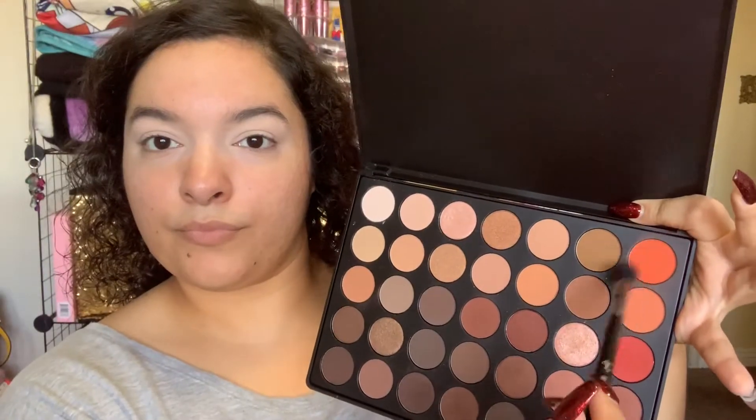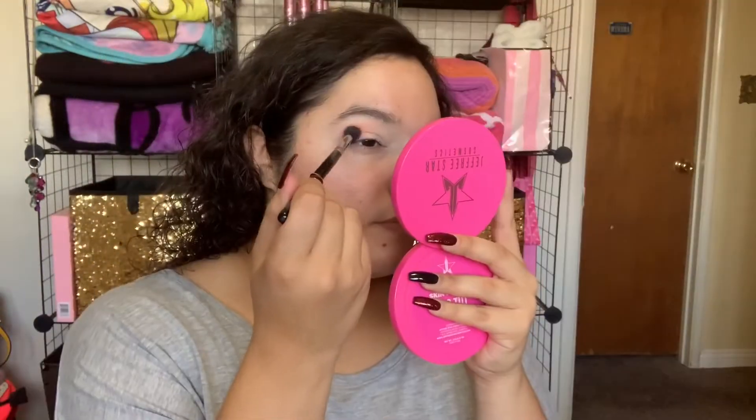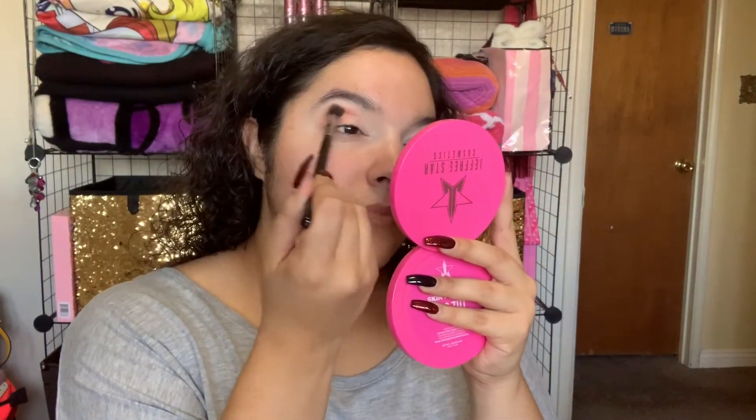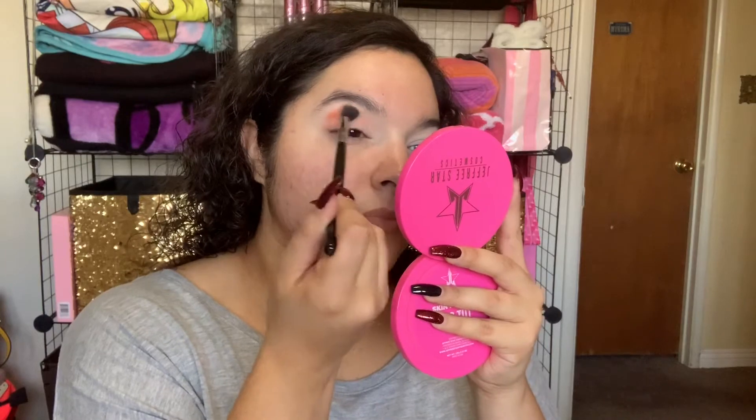First off, I'm priming my eyes using my Tarte Shape Tape Concealer. For today's look, I will be using the Morphe 35-O palette. The first shadow I'm taking is this bright orange one on a Sigma fluffy brush, stamping it on the outer half of my lid and then blending inwards. This will be my transition shade.